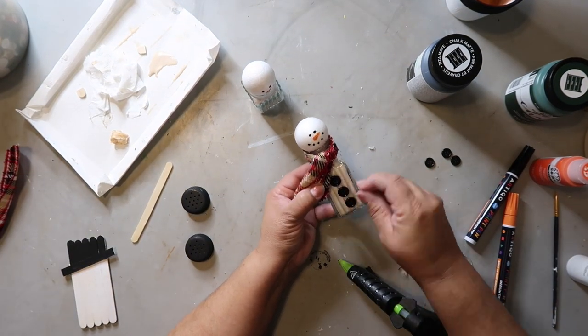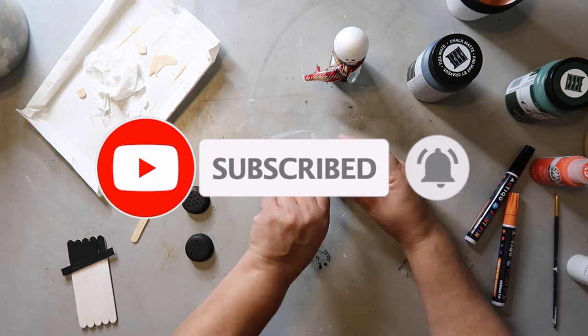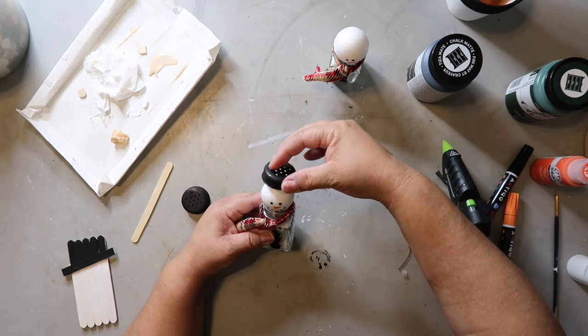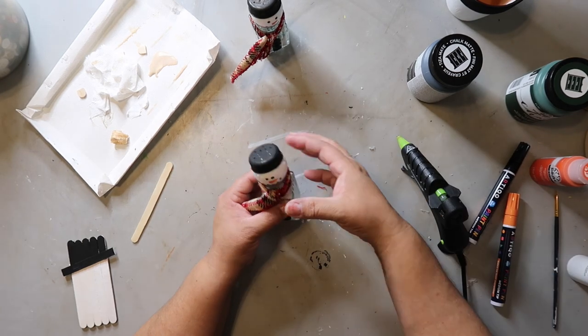I'd really appreciate it if you haven't already — please hit that subscribe button and the bell for notifications so that YouTube can notify you every time I share something new. Now I'm putting the caps on these snowmen and hot gluing them down, being careful because the hot glue makes the metal cap hot too.